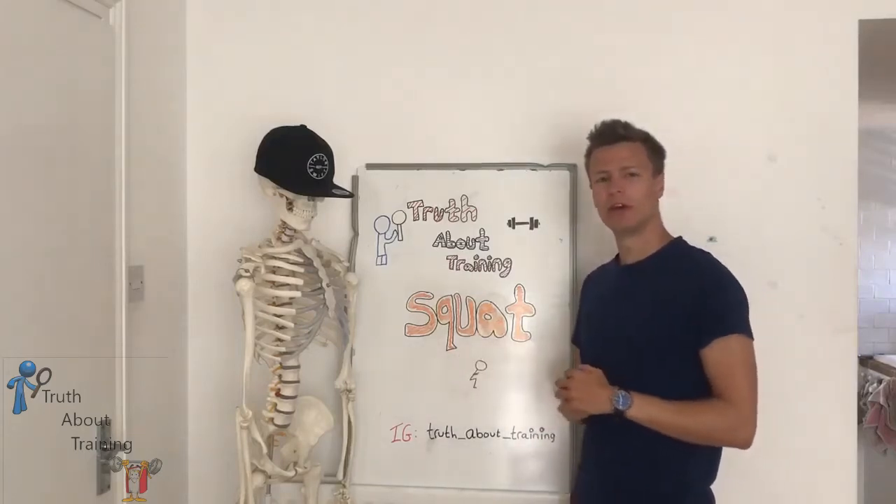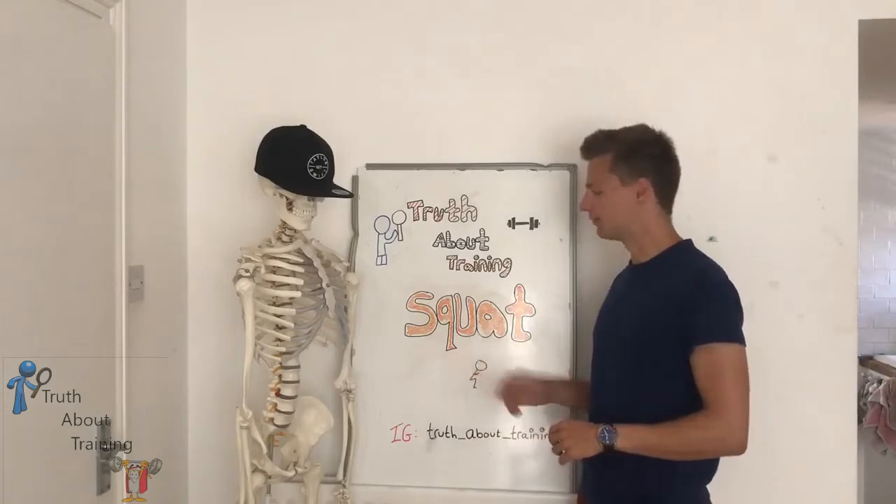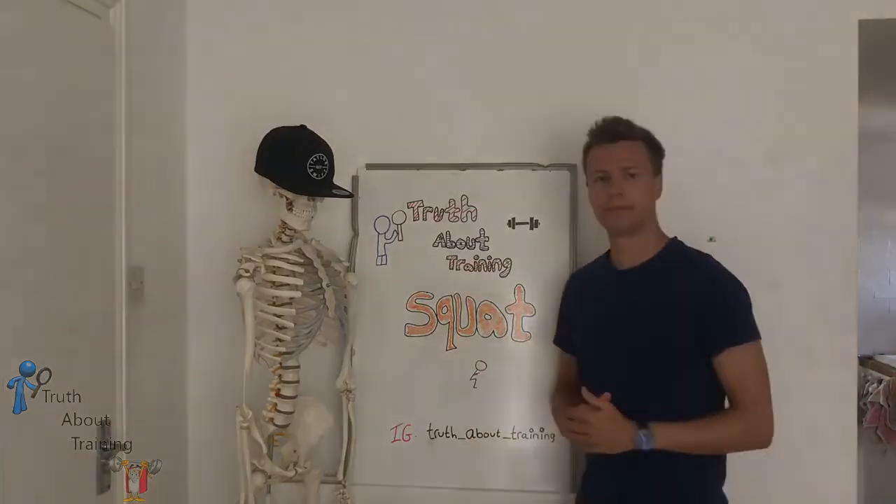Hello and welcome to another video brought to you by Truth About Training. Today we're going to be looking at the squat, so let's get into it.